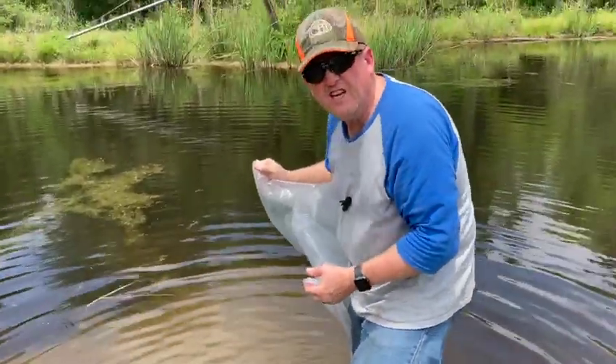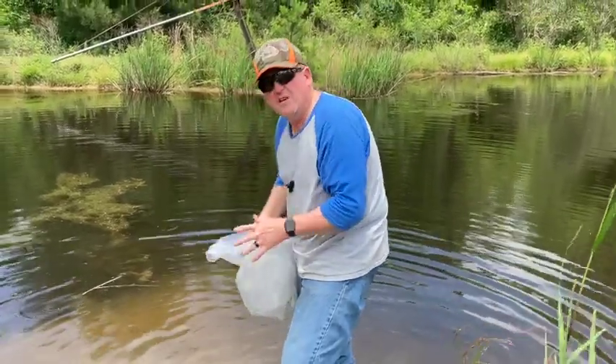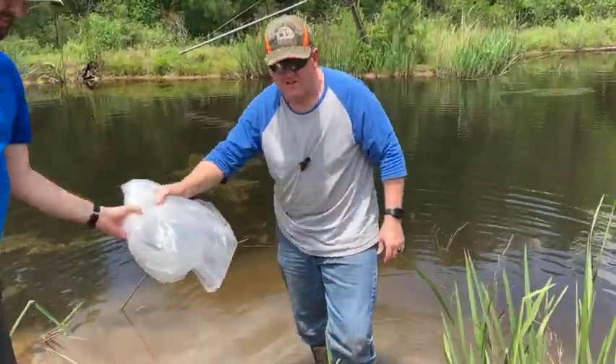Those look like nice, healthy fish, and hopefully they'll go out there and do their job. Thanks for watching today's episode of Corporate Gone Country. We hope you like what you see, and if you do, please like and subscribe. Bye now.